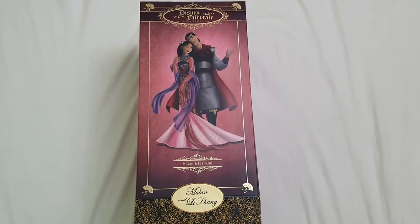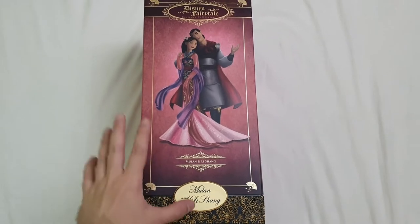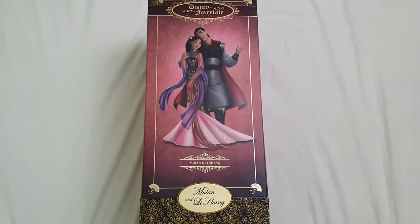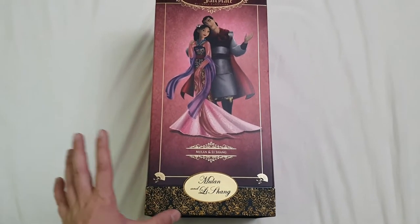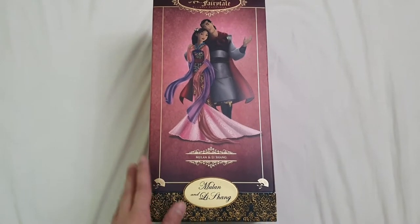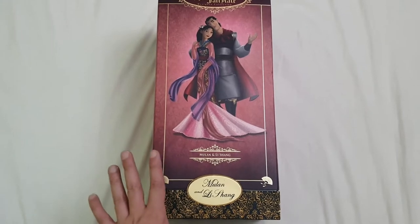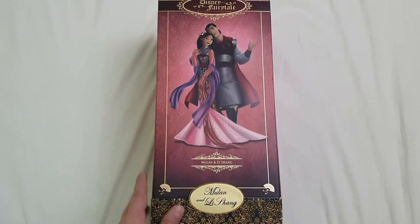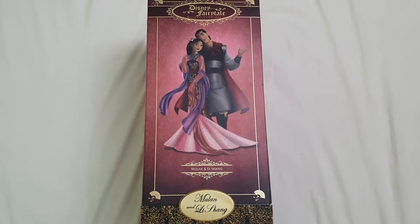So if you like this kind of content, you already know what to do. Today we're going to be doing the whole unboxing and detail review of this Disney Fairytale Designer Collection couple — that is Mulan and Li Shang. They were released in the year 2014, so it's been a minute.